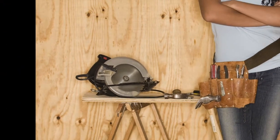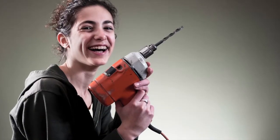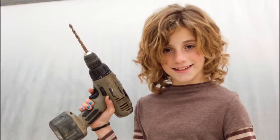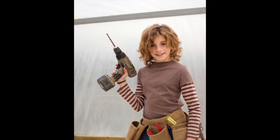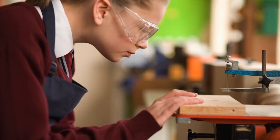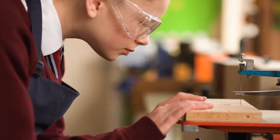Power tools can seem really scary, and if used incorrectly, they can be very dangerous. But if you learn about the correct way to use power tools, they can be a great asset. Make sure you always consult an adult before using power tools or any other potentially dangerous activity. It's also a good idea to get in the habit of wearing protective glasses when working with any power tools.